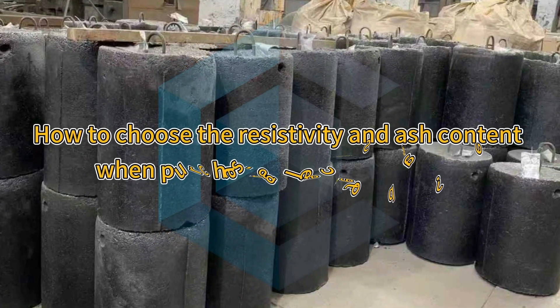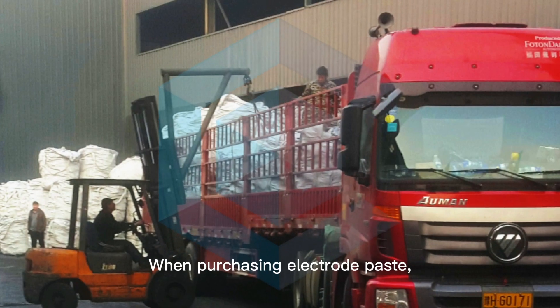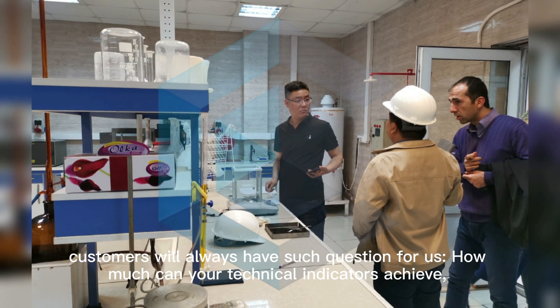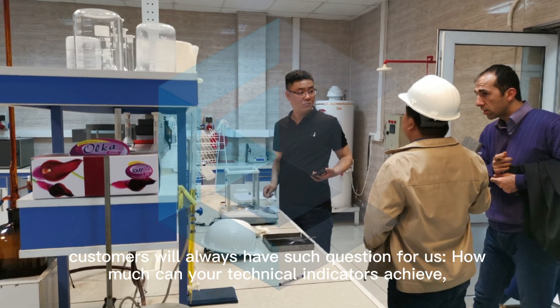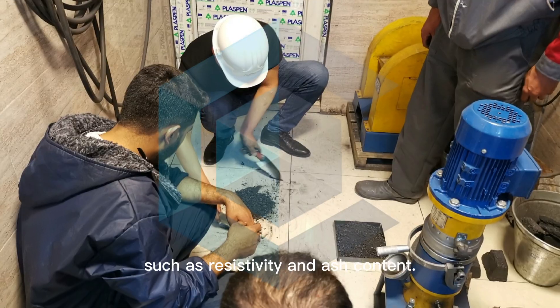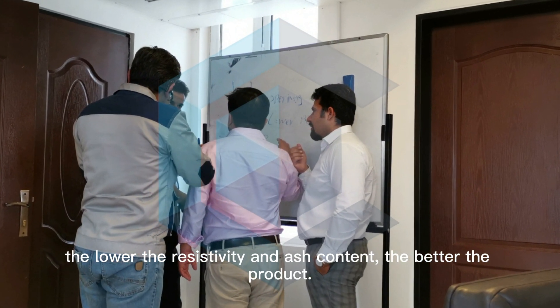How to choose the resistivity and ash content when purchasing electric paste? When purchasing electric paste, customers always have this question: how much can your technical indicators achieve, such as resistivity and ash content? In that opinion, the lower the resistivity and ash content, the better the product.